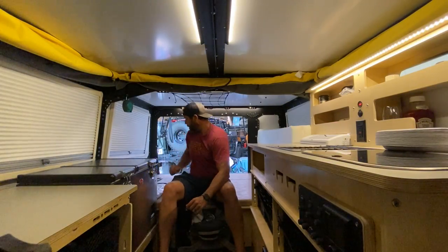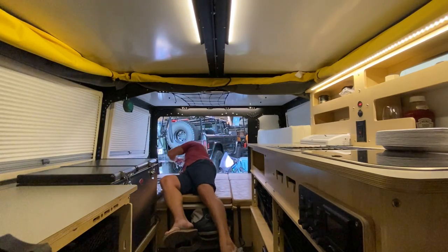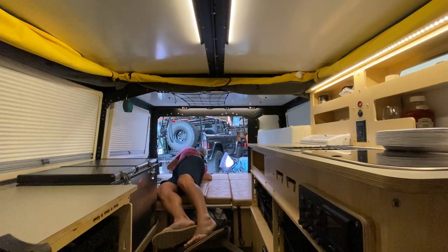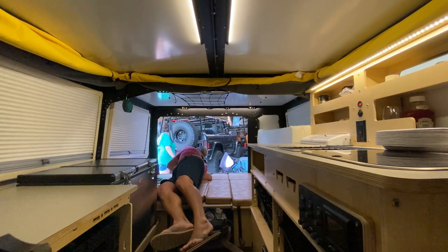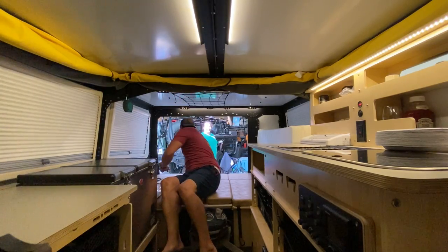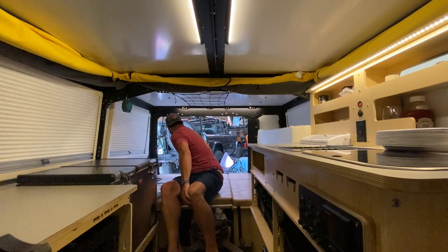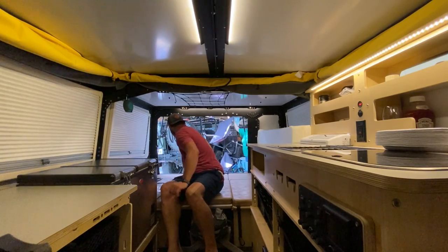Ryan, what are you doing? Now we're getting water — hold on. Ryan, what are you doing? I was making my video. You're taking a nap. No, I'm not. I just need one minute.